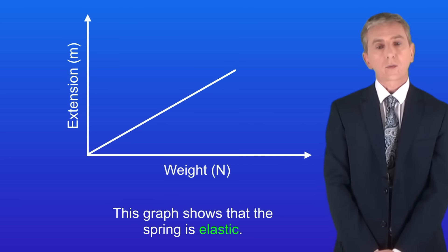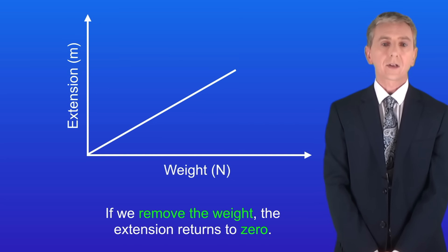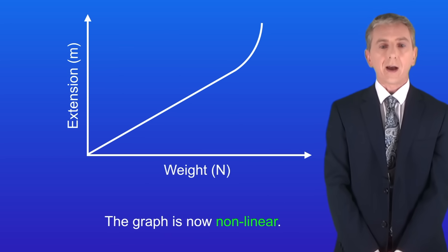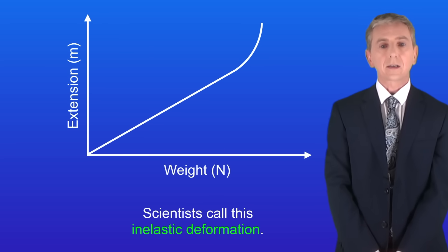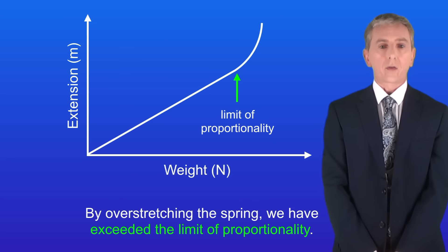Going back to the graph for the spring, we can see that the spring is elastic — that's because if we remove the weight the extension returns to zero. However, if we add too much weight to the spring then we get a graph that looks non-linear. In this case we've overstretched the spring, meaning if we took all the weight away the spring would still show an extension. Scientists call this inelastic deformation. By overstretching the spring we've exceeded the limit of proportionality, and we can see that on the graph.